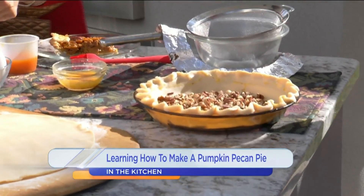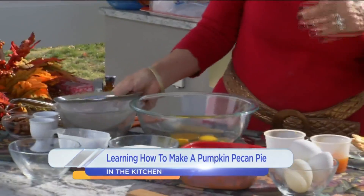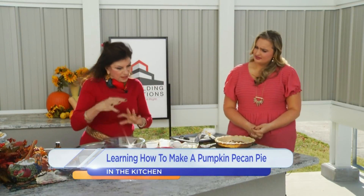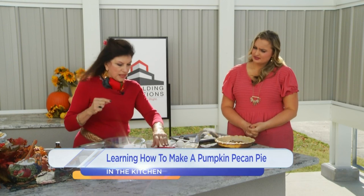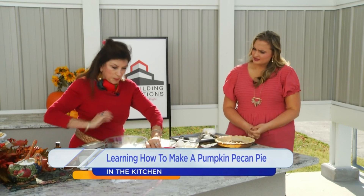Okay, so that's done right there. Now for the eggs — we start off with four eggs, which is more than you usually use for a pumpkin pie. But the pecan pie is the chess pie, so there are four eggs right here. And then you put the pumpkin in.